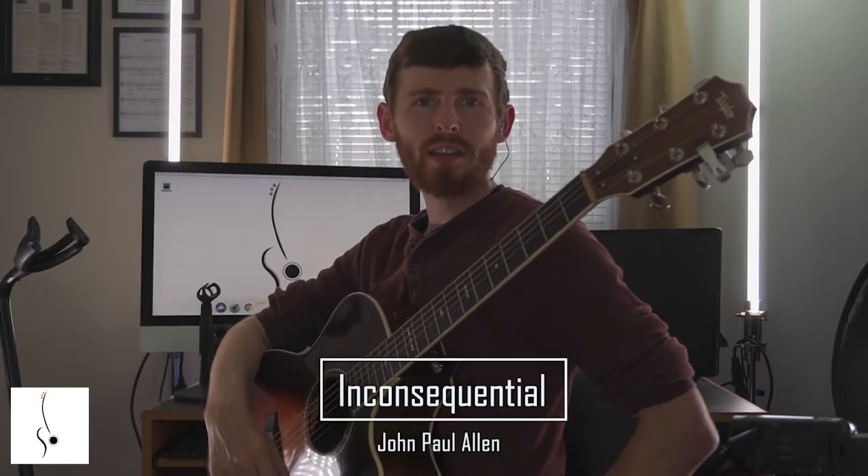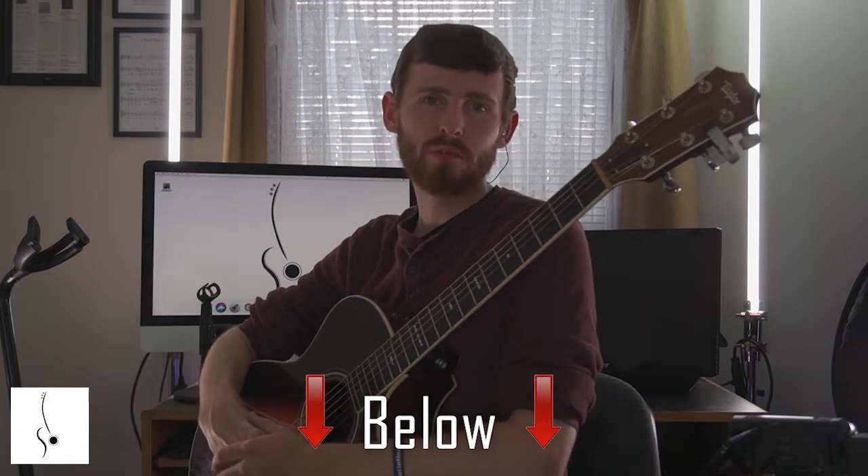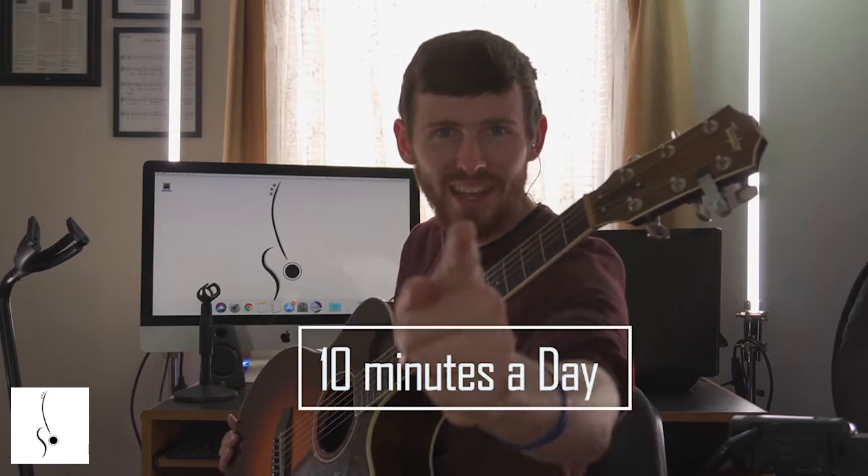What is up everybody? Joseph Allen Music here. You can download my free guitar book on how to play fingerstyle, and you want the tabs and all the practice tracks, you can also get that in the description below. Do you want to play fingerstyle guitar? Click the link below on how to become a finger stylist in 30 days with just 10 minutes a day.